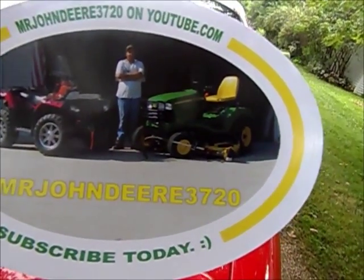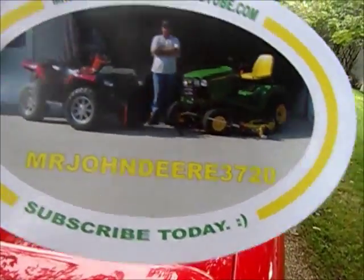Mr. John Deere 3720, youtube.com, subscribe today — cool, cool. Let's see what's in here, just a paper. Like I said, I'll keep your information safe. I'm not going to tell anybody, I haven't seen it, and I never will. I get what you mean — you want to keep it secret and all that. I understand.